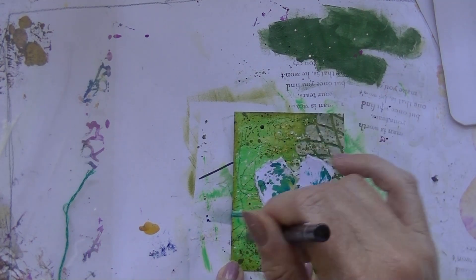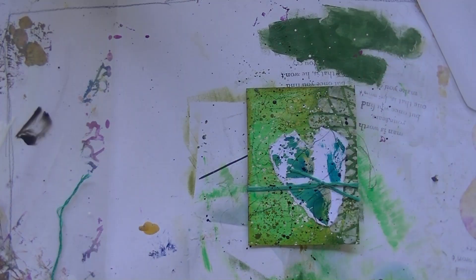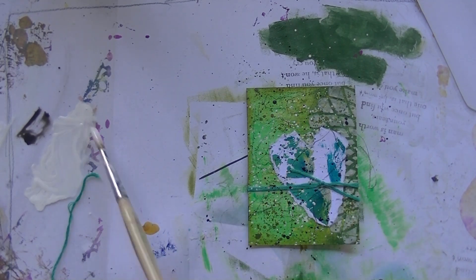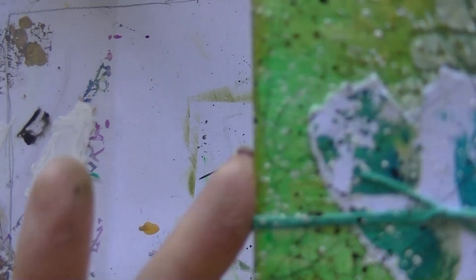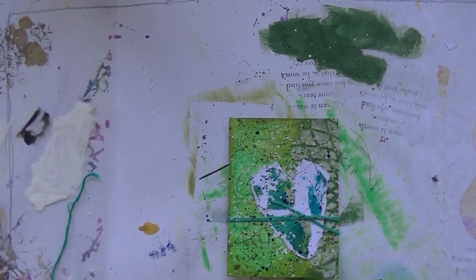This one said use a pencil, close your eyes and doodle on your project. It's a bit difficult, but I'm managing. I used a charcoal pencil in this case. Then the card said use one of the cards you've already chosen and do that technique again, so I chose the black and white spatter.